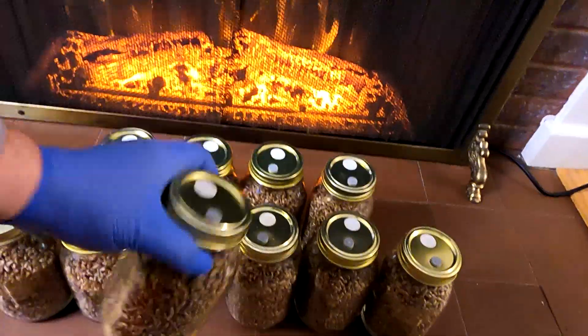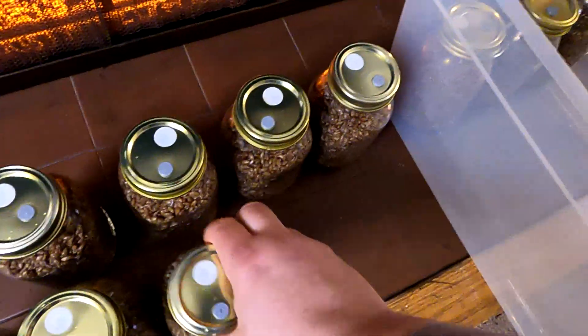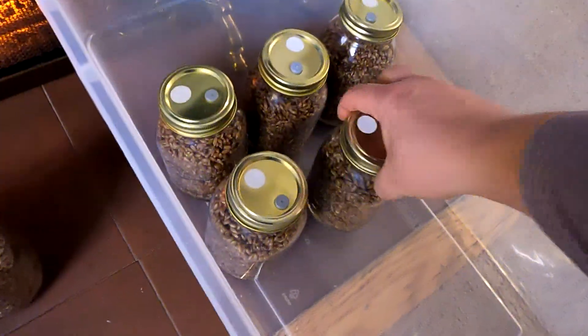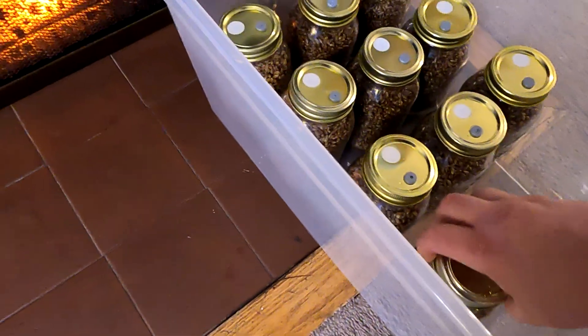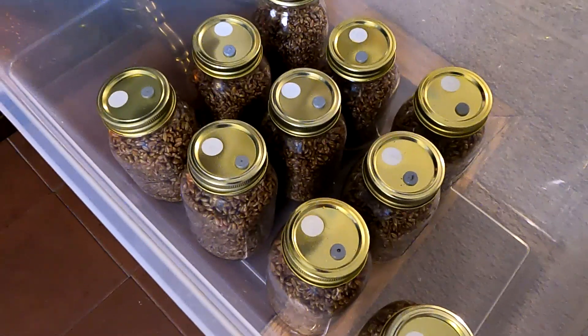Just give all these a good shake. Now we just want to store these somewhere in the house in a room that stays relatively cozy. If you can keep the temperature between 70 and 80 degrees Fahrenheit, that's preferable. As long as it doesn't get too low — that'll slow down the growth of the mycelium. Then we should start seeing the mycelium running through the substrate within a week or so.